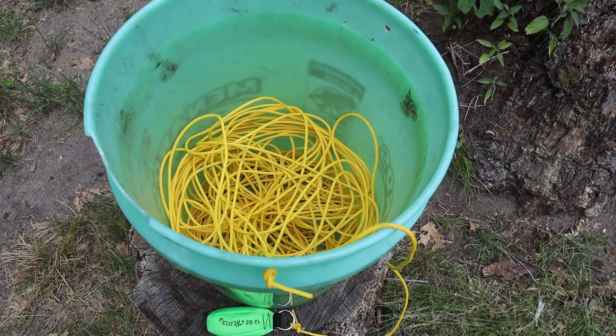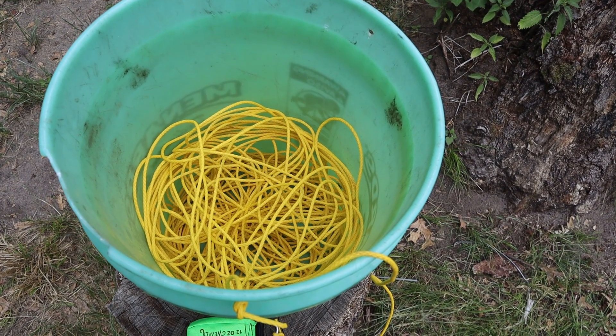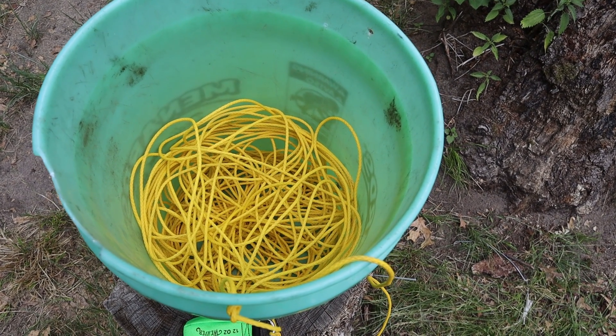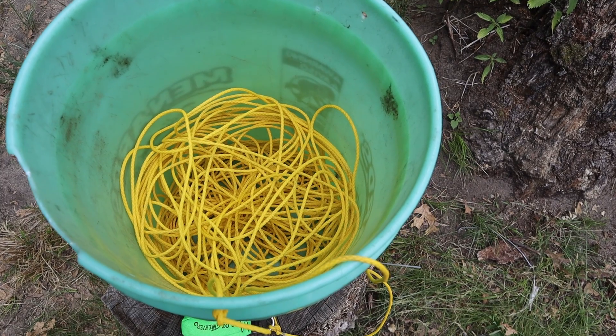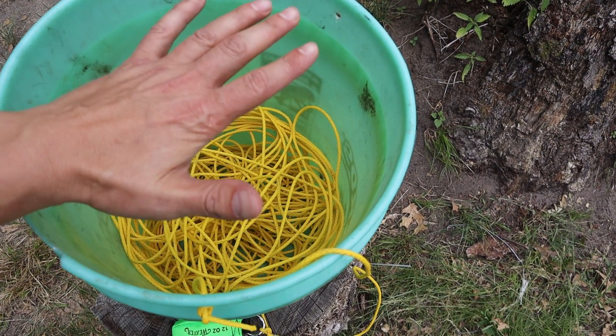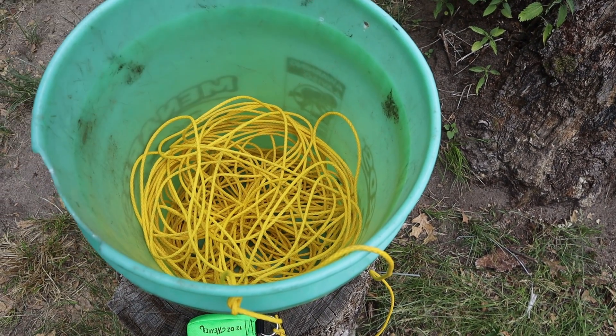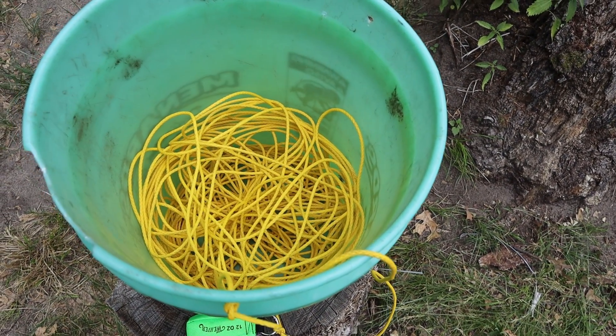One of the best ways to make sure that your string or your parachute cord doesn't get tangled up is to actually put it into a bucket. This is done by putting one end in and then just slowly uncoiling it, layering it on top. This way when it comes out it will be coming out by layers and it won't get tangled.